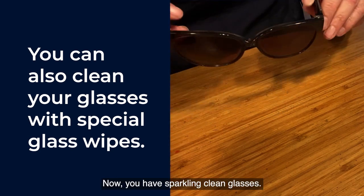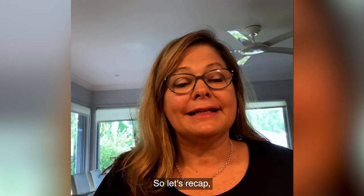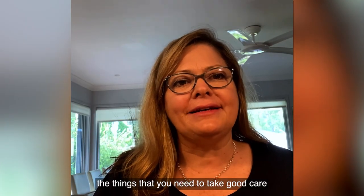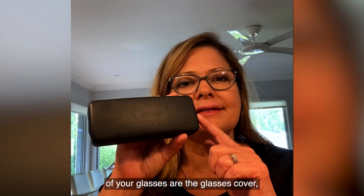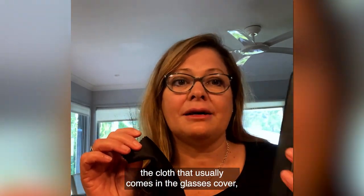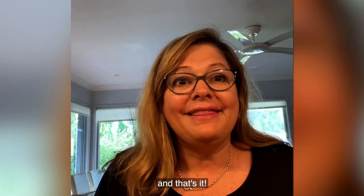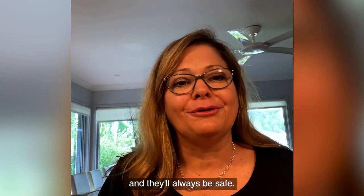Now you have sparkling clean glasses. So let's recap. The things that you need to take good care of your glasses are the glasses case, cleaner for your glasses, and the cloth that usually comes in the glasses case. And that's it — put them back when you finish with them, and they'll always be safe.